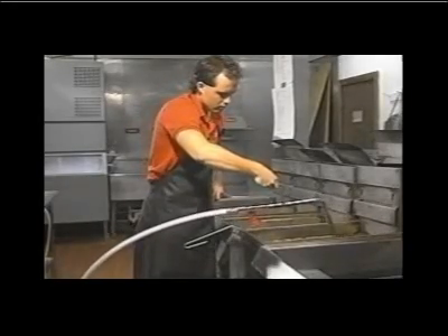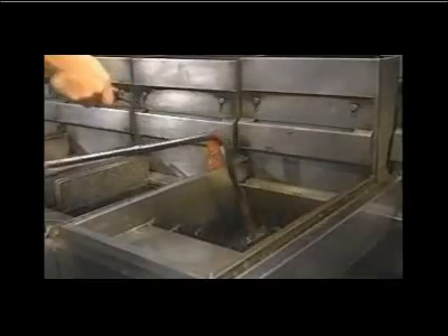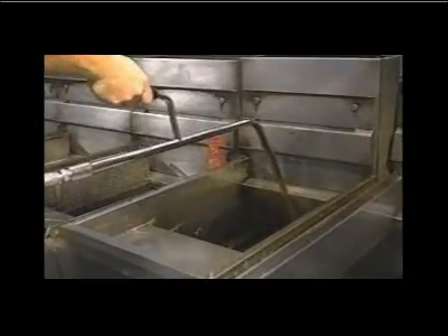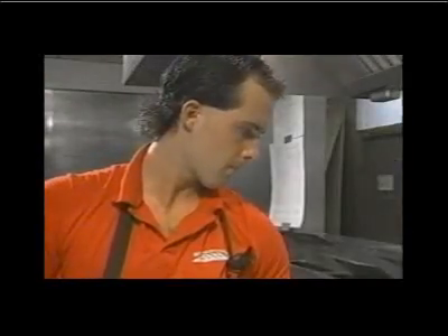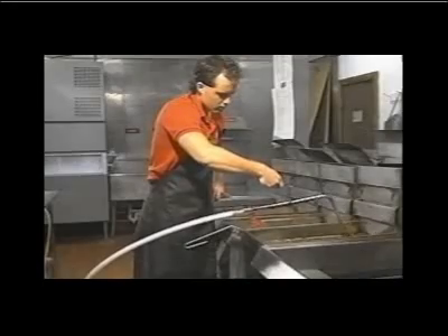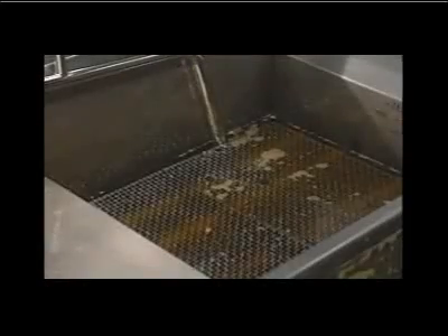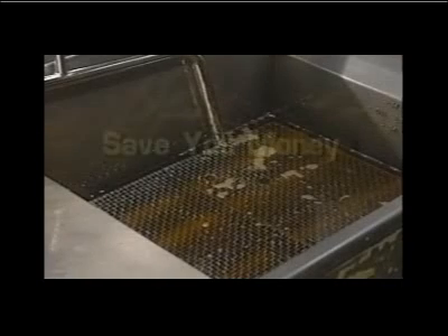The Hunter Filtrator System is the most trouble-free device for filtering and cleaning edible oils available on the market today. Using the Hunter System on a daily basis in your fryers provides these benefits: the Hunter Filtrator will save you money by extending the life of your cooking oils.